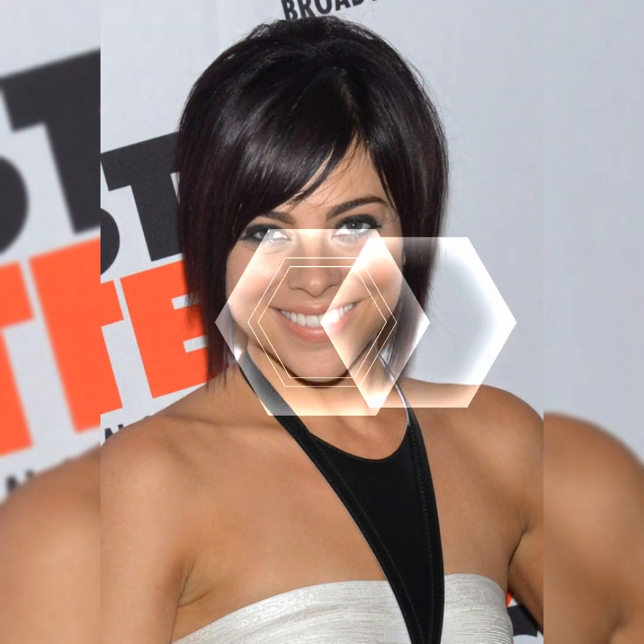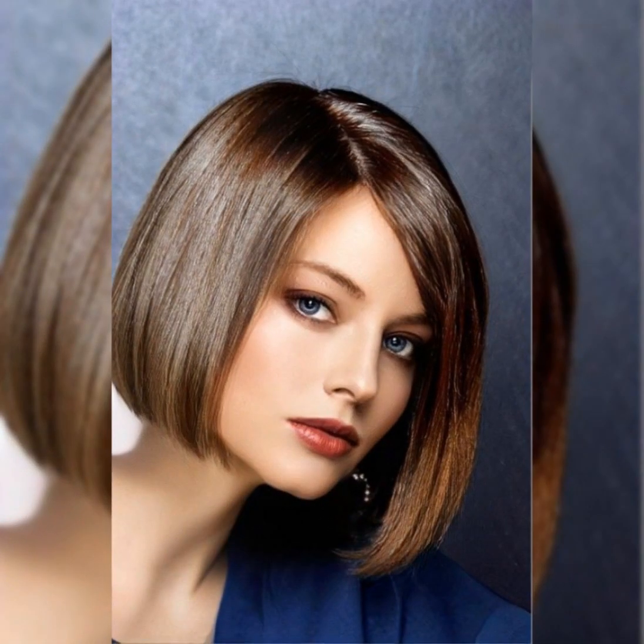You can use a comb to guide you and check for balance. Once you have cut the graduation, you can release the rest of the hair and cut it into a bob shape. You can use the graduation as a guide and cut the hair at an angle from the back to the front.